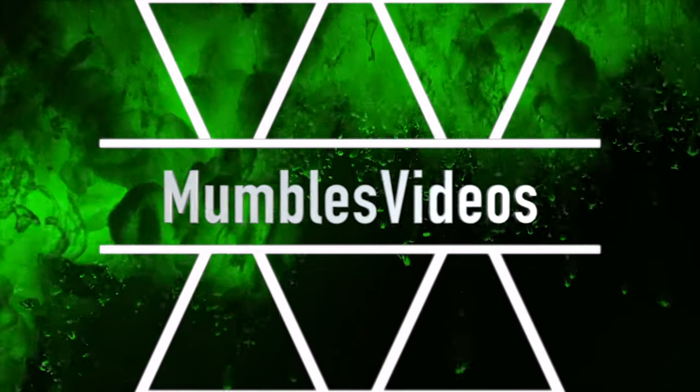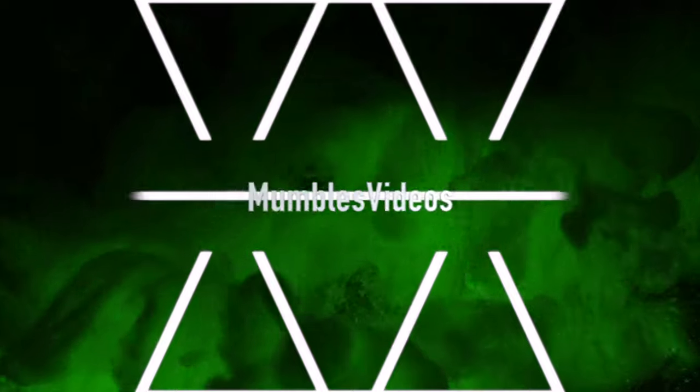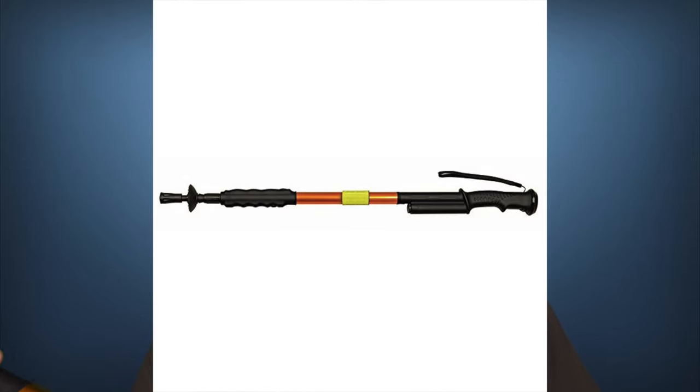Are you a fan of going on hot hikes or walks but wanting to find something to help keep you safe while you're out there? Check out my review of the Zap Hike and Strike Walking Stick coming up next on Mumbles. Welcome back everyone to another episode of Mumbles. On today's episode I'm reviewing this. Now this, my friends, is a walking stick that contains a stun gun. It is called the Zap Hike and Strike Stun 950 Volt Gun and Flashlight.